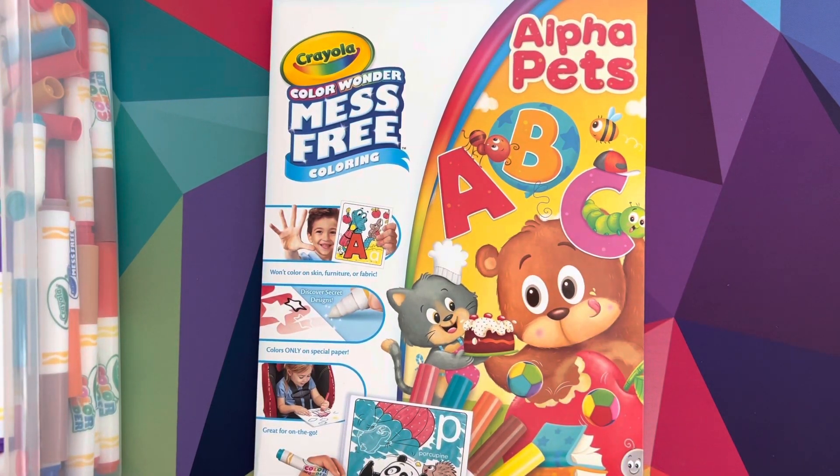Hi everyone, welcome back to Sydney and Starlet! If you're new here, welcome — enjoy the videos! Today me and Sydney are going to be coloring in Alpha Pets Crayola Color Wonder mess-free coloring pages.